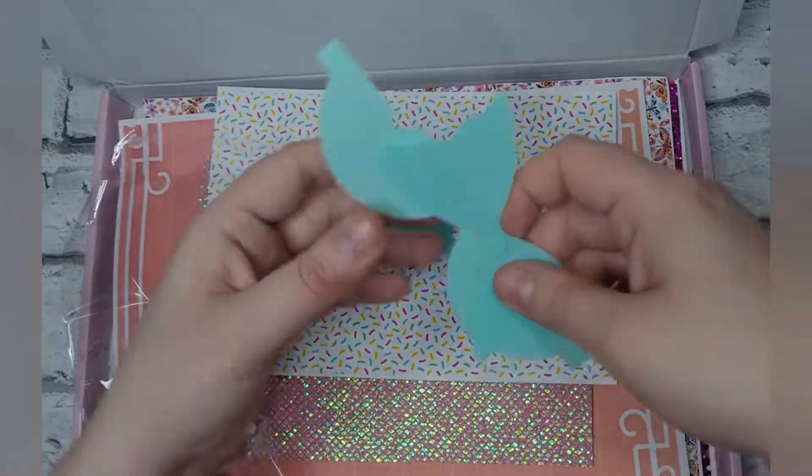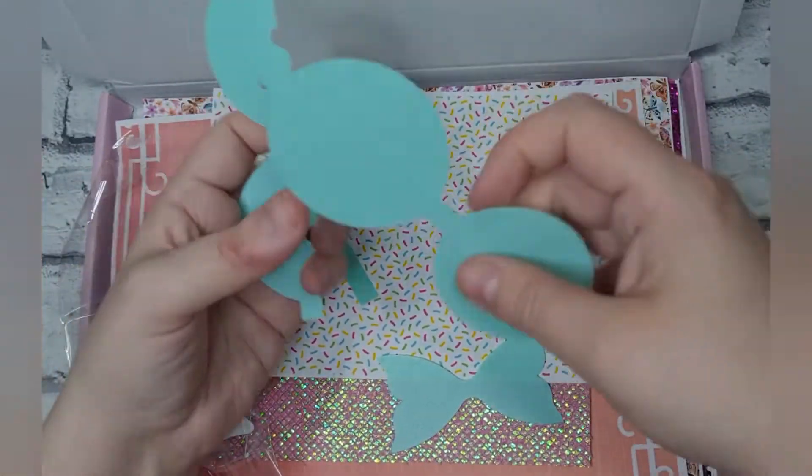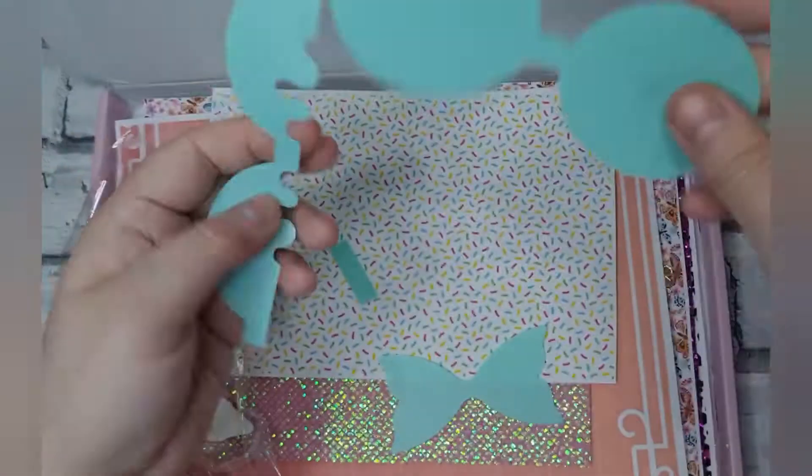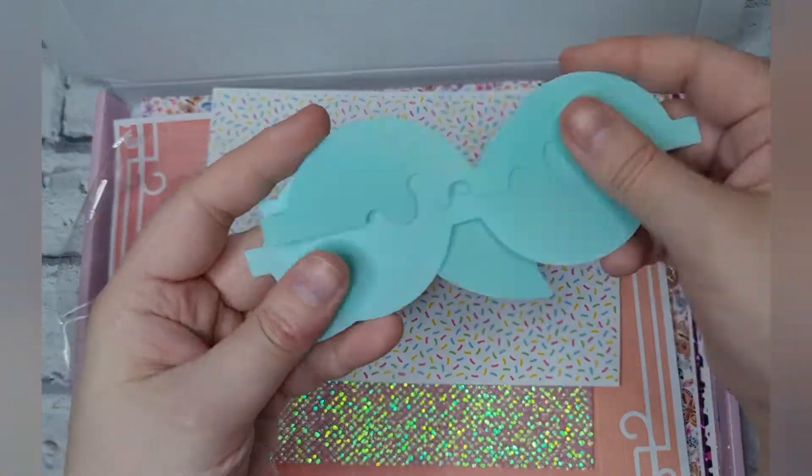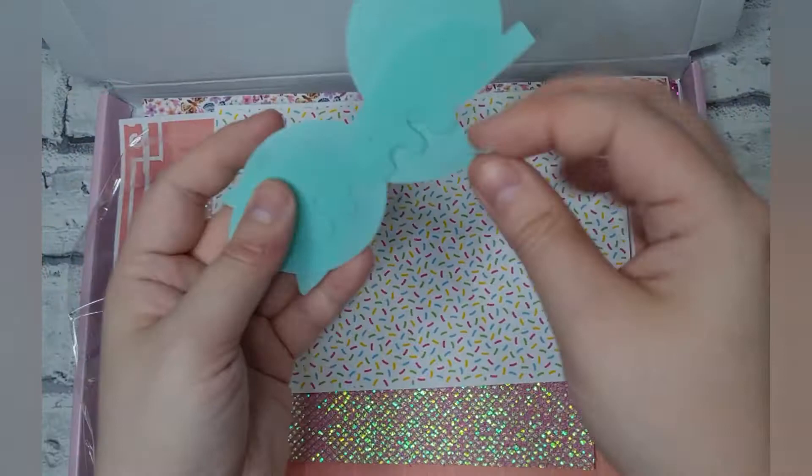And then you've got the template to actually hand cut your bow, so you've got the ice cream drip, your tail, the actual bow loops, and the bow centre.